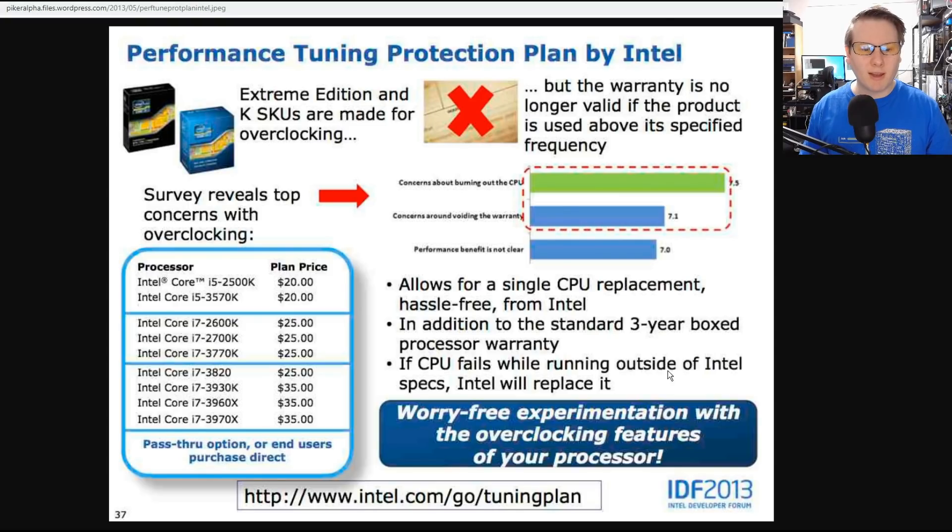The price plan was $20 for the Core i5 Ks, $25 for the Core i7 Ks, and $25 to $35 for the high-end desktop chips. OEMs and system integrators could also purchase this for their OEM processors. End-users buying a non-boxed CPU couldn't purchase it directly.